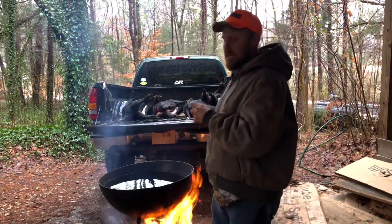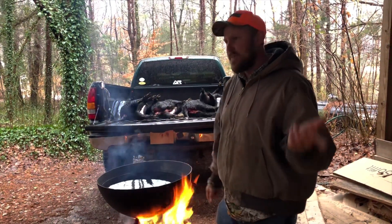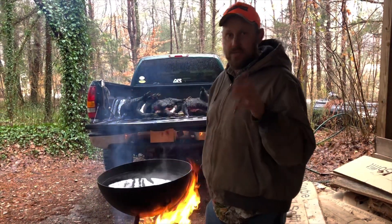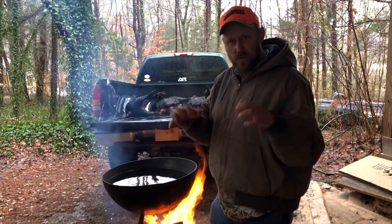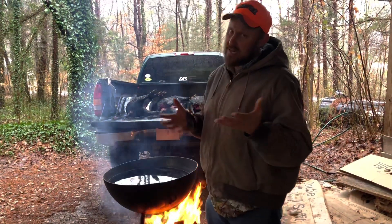So today we're going to scald these things. I've never scalded wild hogs before — I've always wanted to. They had to go ahead and gut them and get them dressed out because it was going to be a while before I could get them. So I'm not sure how this is going to go. I don't know if it's okay to let that hot water get inside that gut cavity or not. Is that going to halfway cook it? I don't know.